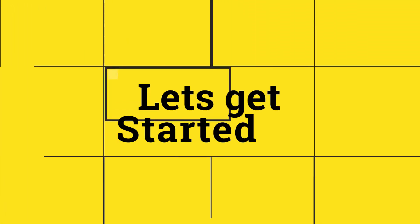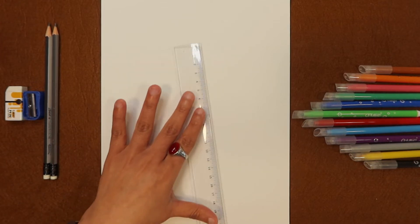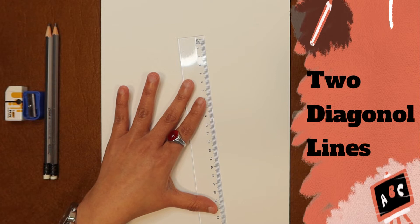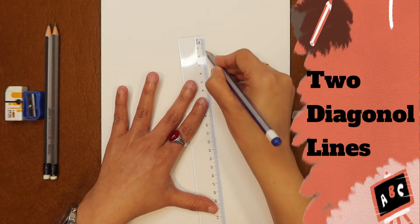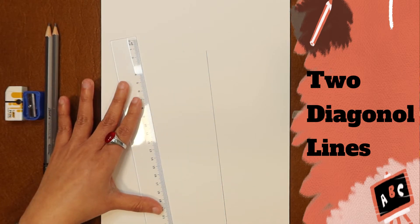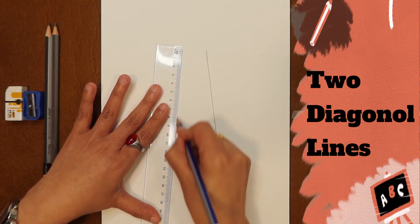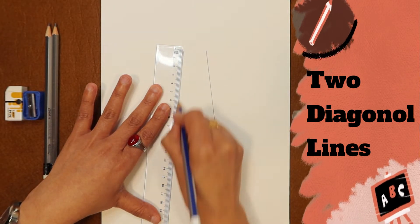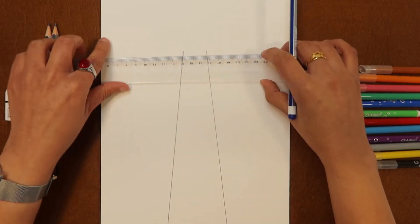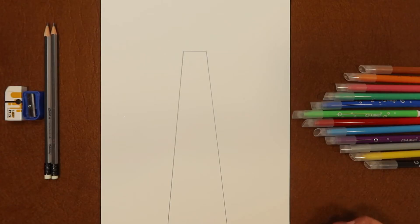So let's get started. We will start with the lighthouse. To draw a lighthouse we will need a scale. First of all we draw two diagonal lines — one from the right end and one from the left side. Now we will join these two points with a straight line using the scale. This is the basic shape of the lighthouse.